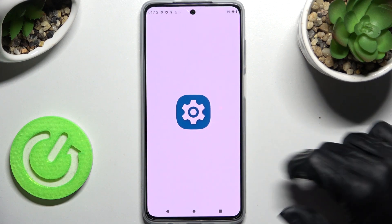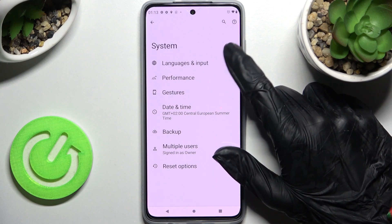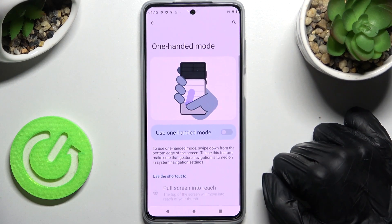Start by opening settings and scrolling down. Now select system, click on gestures over here and tap on one-handed mode.